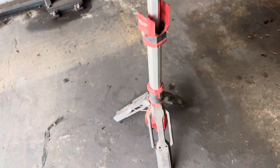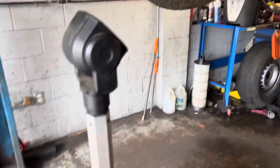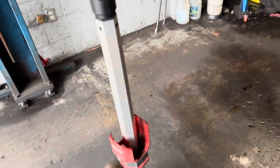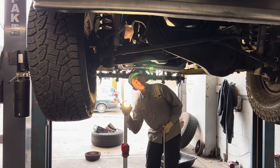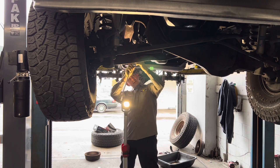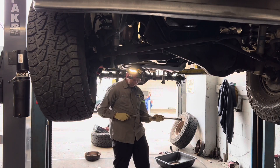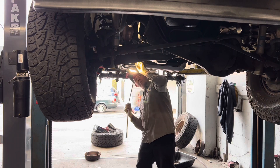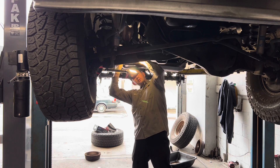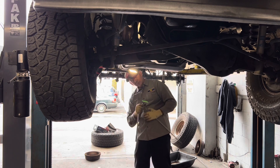What I used to use was the Milwaukee Rocket Tower Light to light up the bottom of the vehicle, which did a pretty good job, but it lacked the adjustability to really get into those nooks and crevices. Since that light was on a stand, it was kind of in the way of working on the vehicle, created shadows, and got in the way of my body. Now with the underbody light, it's much closer to my work, much more focused, and I'm able to adjust it exactly where I want it without it interfering with my work in any way.